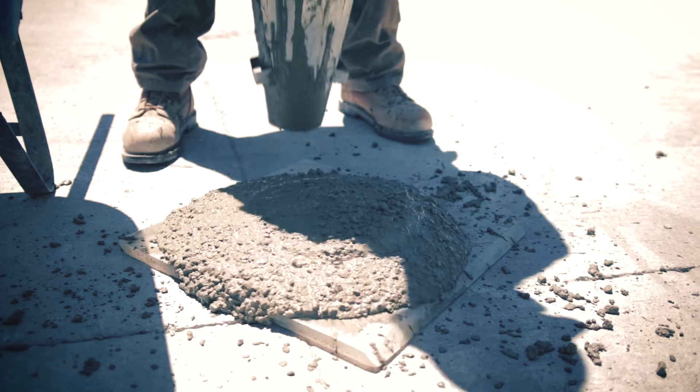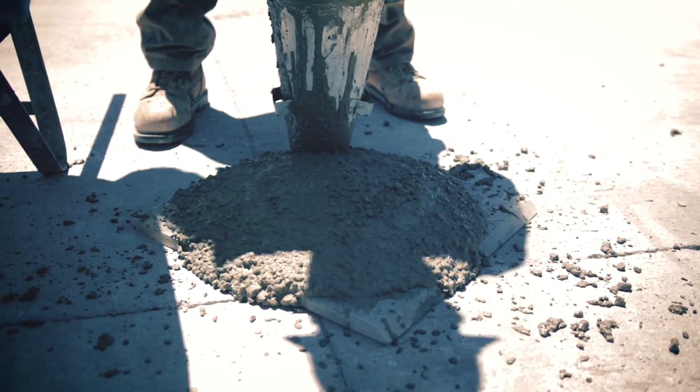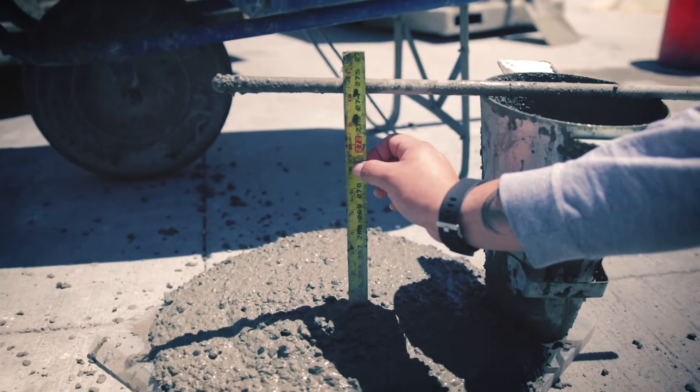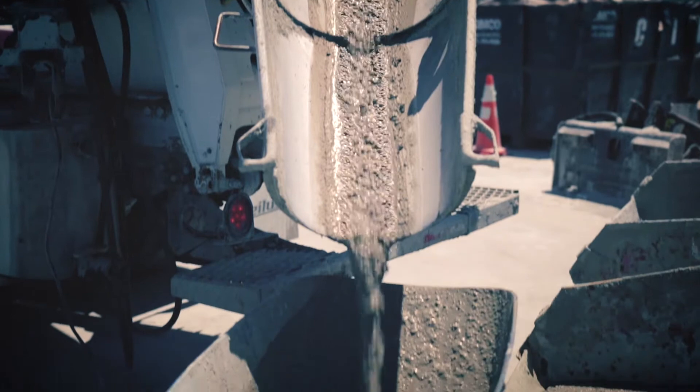The tested slump for this concrete is 10 inches, which is at the upper limit of the mix design. When you see this, everyone is happy.